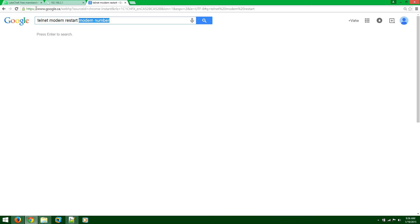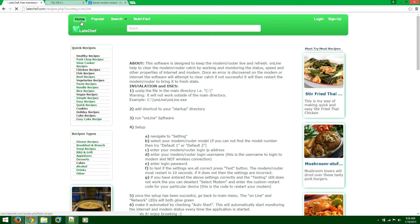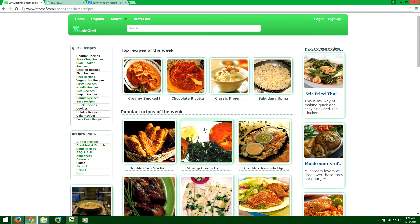Hello everybody. I'm about to show you how to fix internet issues if you're having a disconnecting internet or your internet is very slow. There is a software we developed to actually help you improve your internet browsing experience.